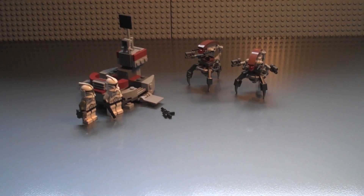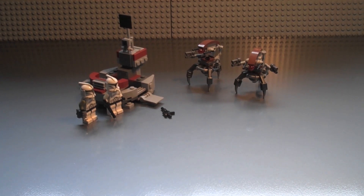It's obviously based on Episode Two, not The Clone Wars, because of the design of the helmets, and they're on Geonosis. So although they do fight on Geonosis in The Clone Wars, this is for Episode Two because of the characters.